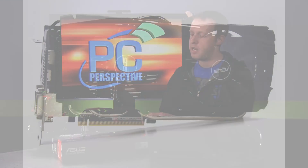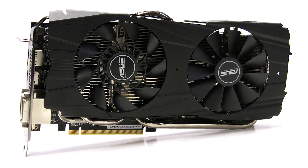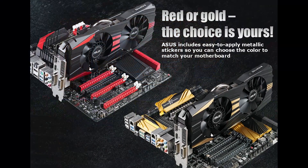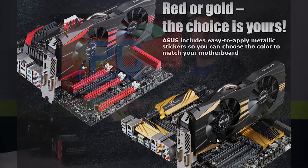This card definitely addresses those clock variance issues. You'll also notice some red stickers — it actually ships with these decals, and some pictures in our full review show it without them applied. I kind of like the all-black look, but they also include yellow decals, so if you have an ASUS motherboard with red or gold coloring, you can match it accordingly.